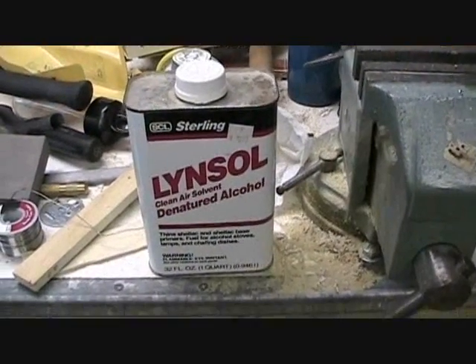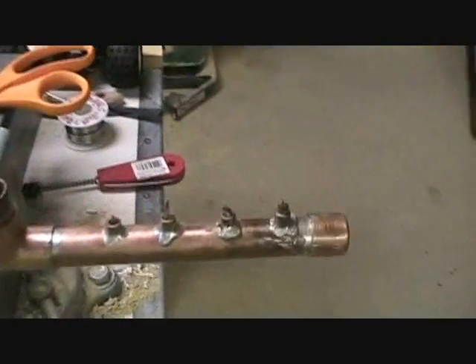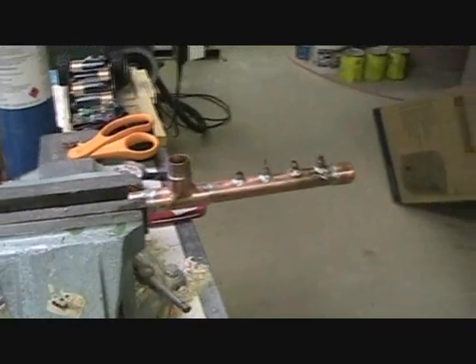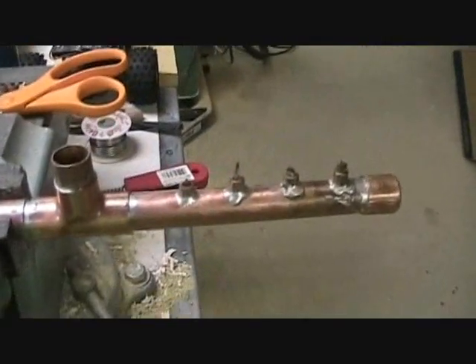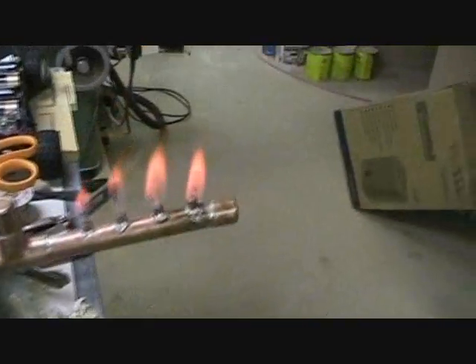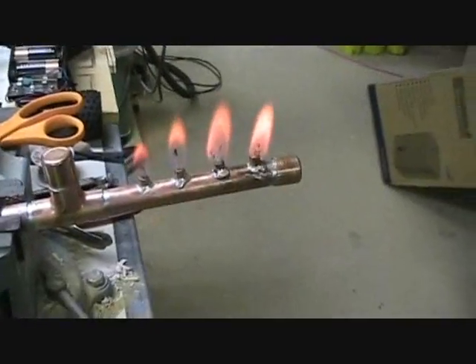This time I'm using denatured alcohol. I'm going to try firing my burner again with denatured alcohol to see if it works any better, because it's much more pure and doesn't have a water content like the isopropyl alcohol. I put up the wicks a little bit, and it seems to be working a lot better with the denatured alcohol.